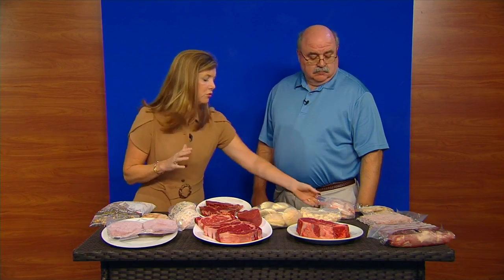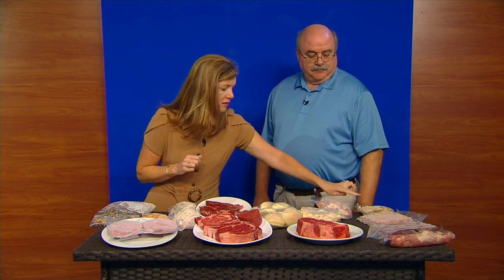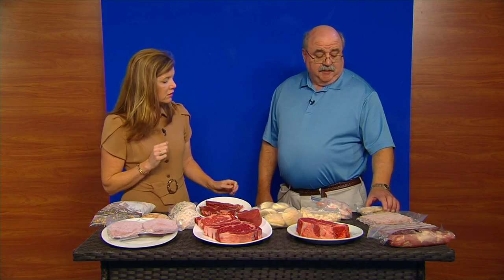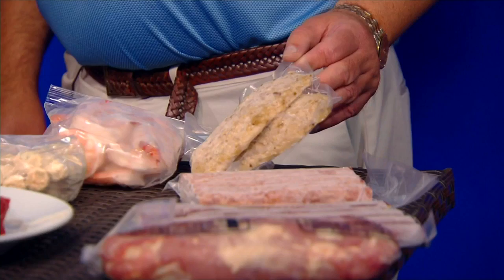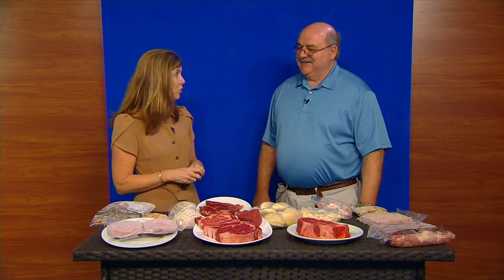Look at the shrimp Don brought — cooked shrimp, thaw and eat, so easy. And this is a pecan crusted tilapia: 15 to 20 minutes in the oven at 400 degrees. If you're wanting to broaden your kids' palates and let them learn to eat other foods, he makes it all seasoned and ready to go. Easy cleanup and something new for them to enjoy.